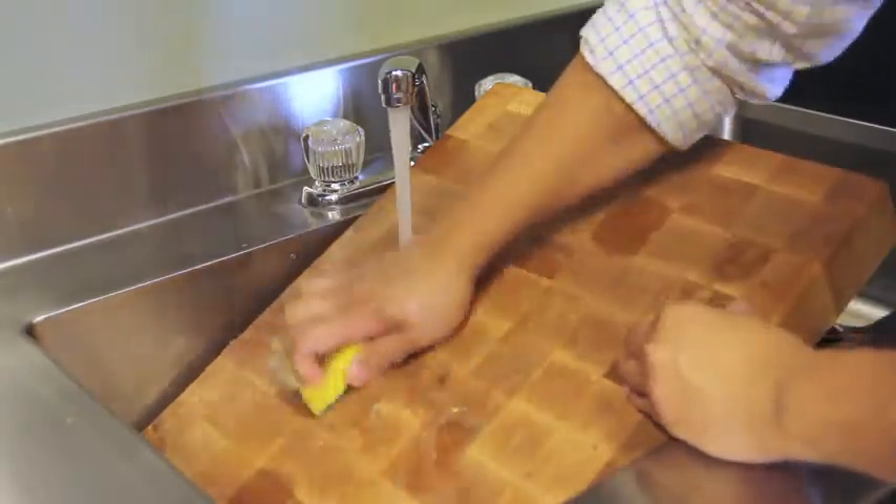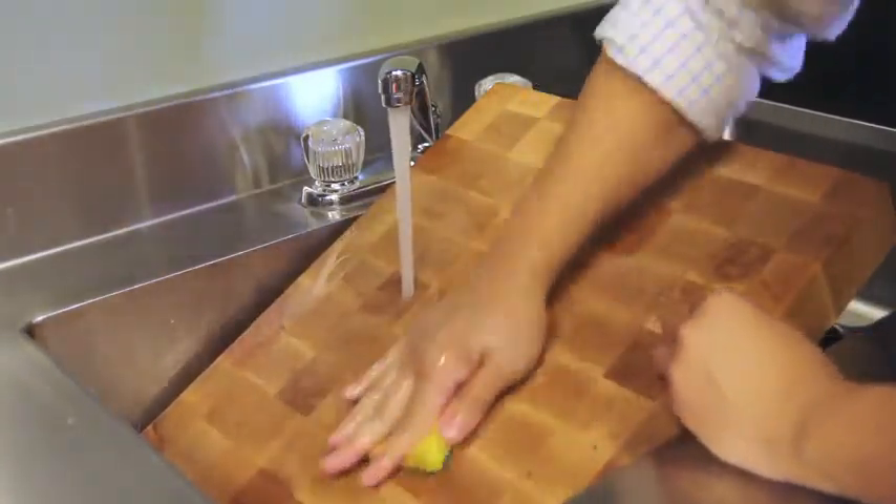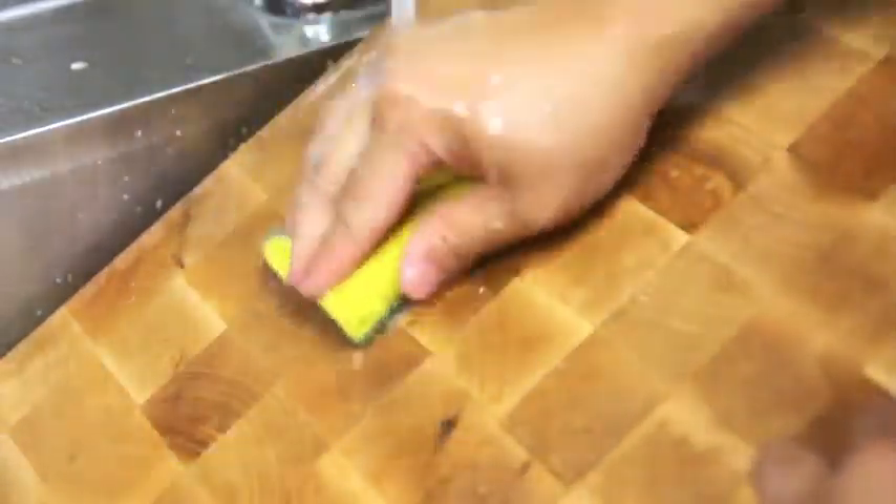Before applying any Booze Block care maintenance products, always make sure your cutting board is clean and free of food particles. Wash the cutting board with mild dish soap, rinse with warm water, and let it stand on end to dry.